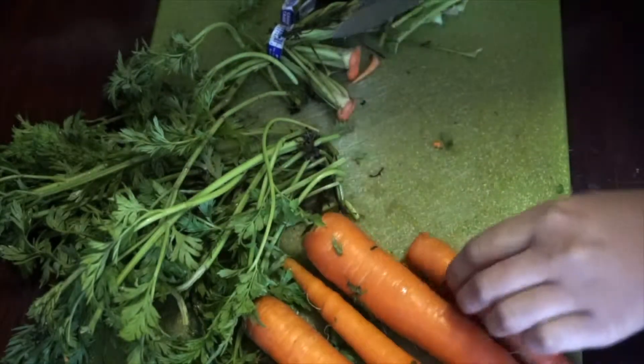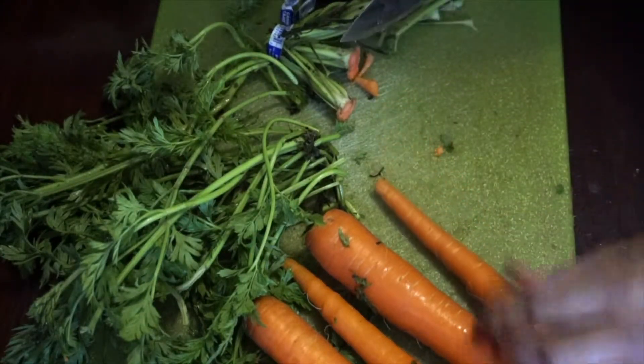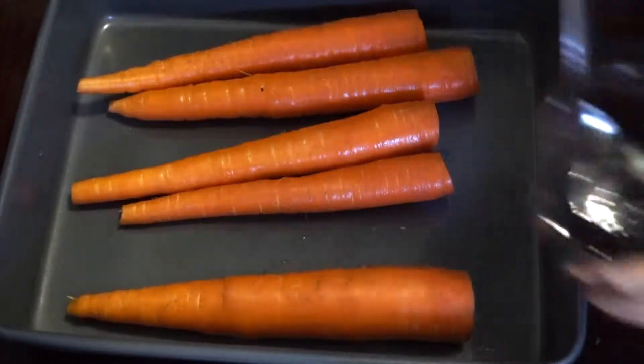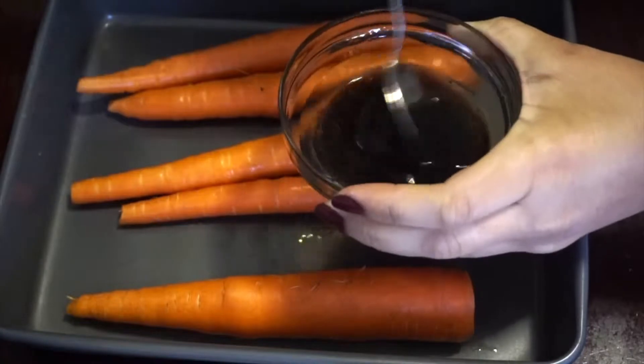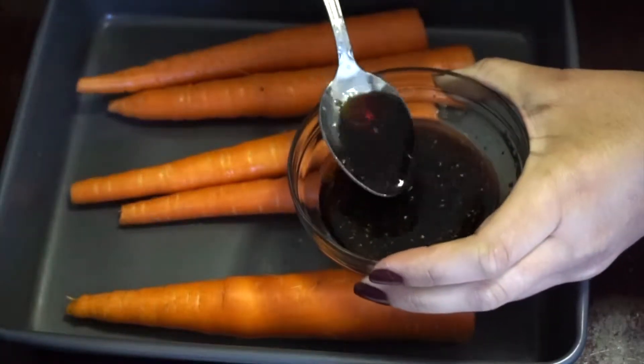I'm using balsamic vinegar, maple syrup, and a pinch of Himalayan sea salt along with black pepper to get these carrots nice and marinated before placing them into the oven.